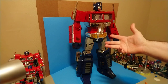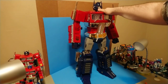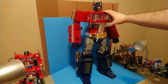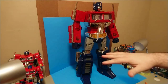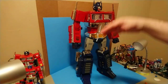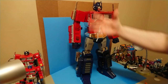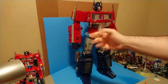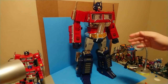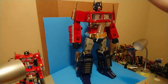Hey internet, this is Zachams Prime with another Transformers third-party review. I'm doing things a little differently today because we've got Leewin Resources Atlas and it's absurdly huge. I've got the camera on a tripod. I did a test with my lamps and decided that turning them on actually makes the video look worse, so no lamps today. I'm going to try and stay out of frame, but no promises.